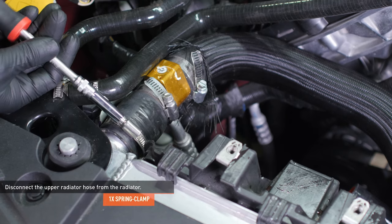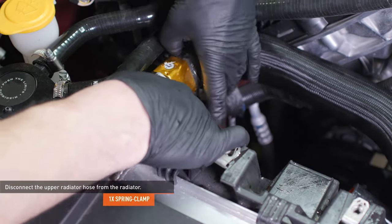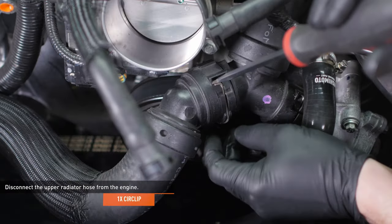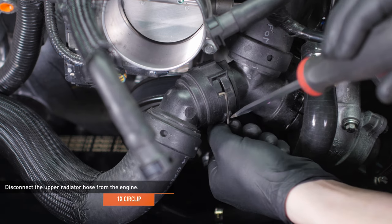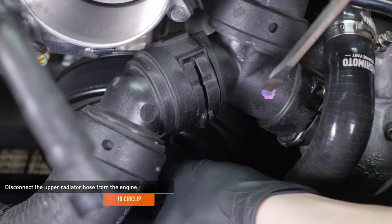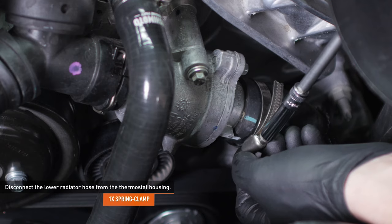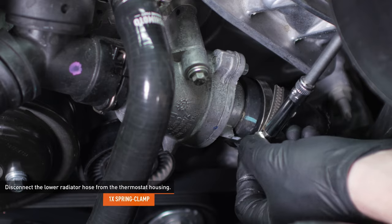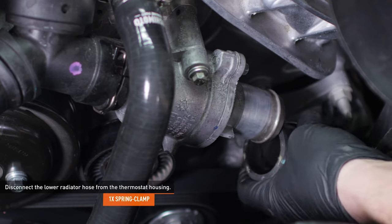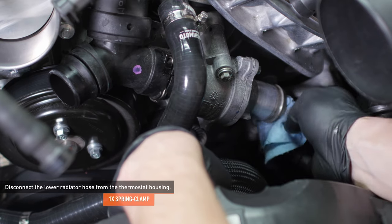Compress the clamp that secures the upper radiator hose to the radiator and separate the hose. Note that our hose has been modified for testing with a worm gear clamp, but yours will likely have the stock clamp. Remove the locking circlip from the quick disconnect fitting on the other end of the upper radiator hose — insert a small screwdriver under the corner of the circlip, twist to dislodge it, then remove by hand. Separate the quick disconnect fitting and remove the upper radiator hose. Compress the clamp securing the lower radiator hose to the thermostat housing and separate the hose. Insert a shop towel into the thermostat housing to reduce coolant spillage while you continue working.